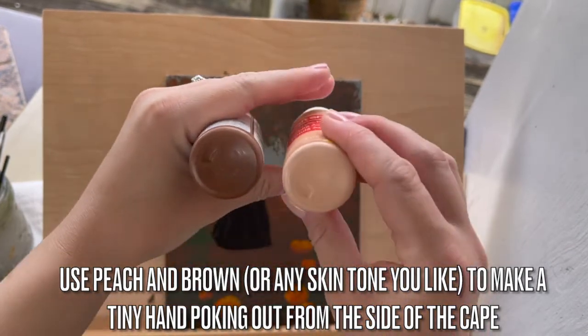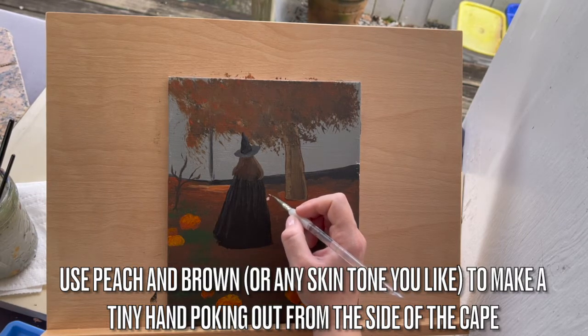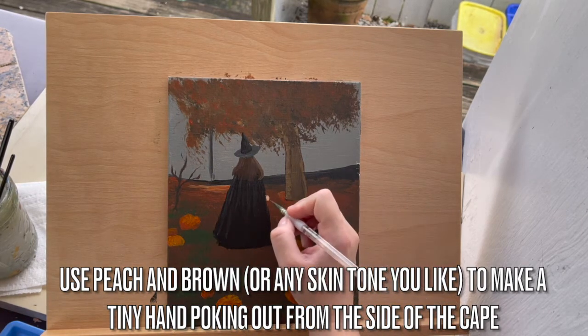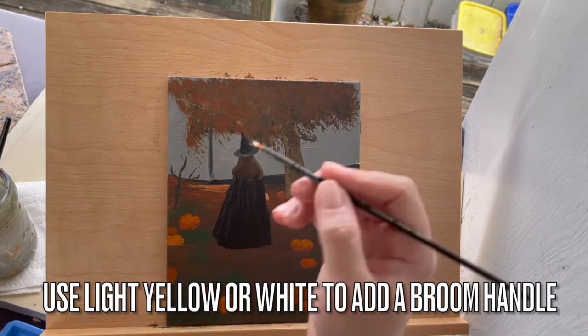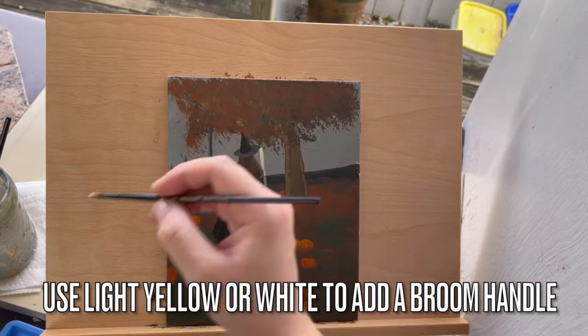Once you're through with the hat, use peach and brown — or any skin tone you really like — to make a tiny hand poking out from the side of the cape. This little hand is going to be holding a witch's broom, as you'll see shortly. Let's use light yellow or white to add a broom handle.